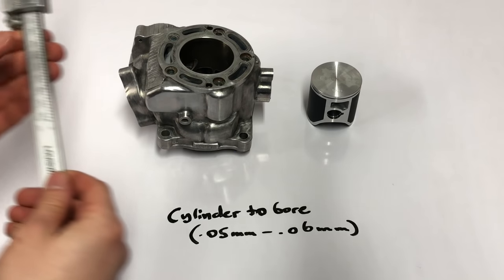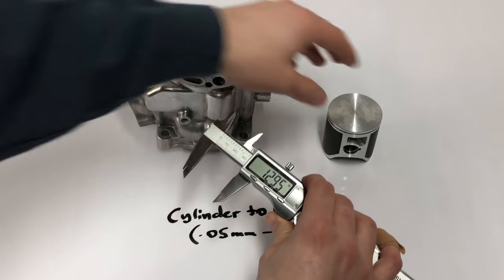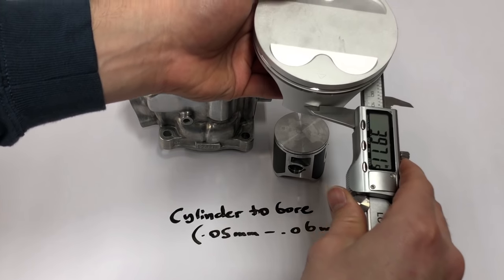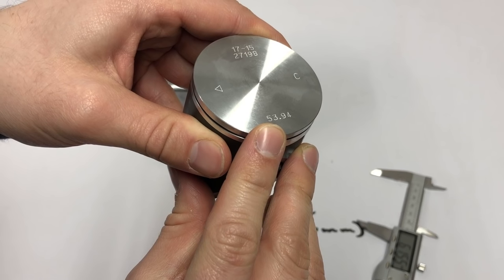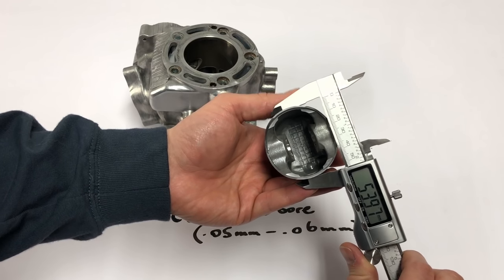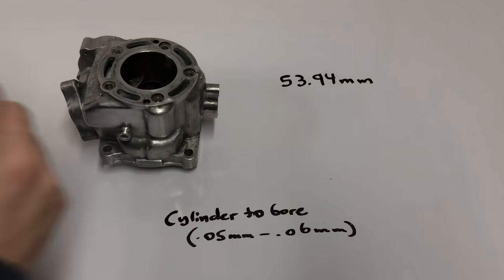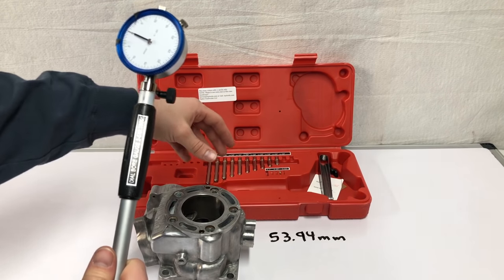To measure this clearance you'll need two measuring tools. One is a vernier caliper — I have a digital one here. A digital caliper will work on a .125 piston, but on a .450 piston it's not going to give you an accurate reading because it doesn't get all the way around the skirts, so you'd need a micrometer for that. Vertex says the piston is 53.94 millimeters, but we'll verify that by measuring the skirts — and we do get around 53.93 to 53.94 millimeters.